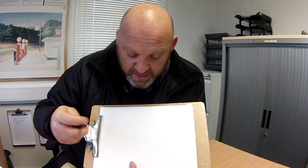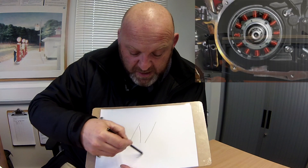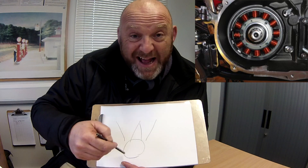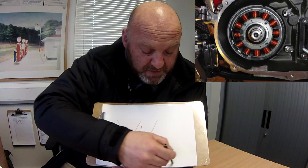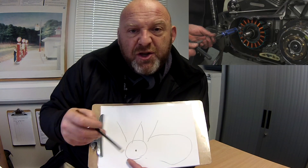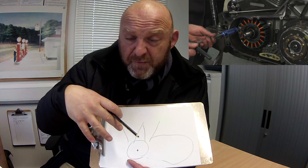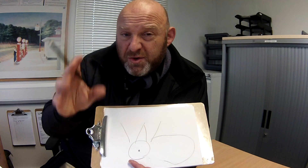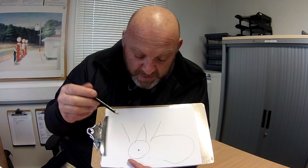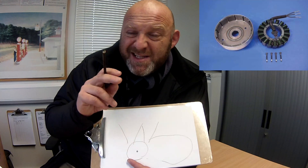So here's my whiteboard here. You have your V-twin configuration, you have the crankshaft at the bottom, and the alternator is located at the end of the crankshaft on the primary side. Now there's the crankshaft there, and you have essentially two parts to the alternator for this illustration. There is actually a third part which is the voltage regulator rectifier, but that will be discussed in another video. So the alternator comprises of two parts, which is the rotor and the stator.